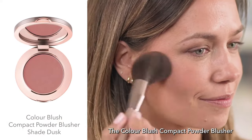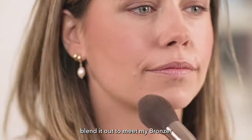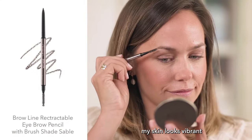Then on the apple of my cheeks, the Color Blush Compact Powder Blusher in Dusk — I apply it to the apple and then blend it out to meet my bronzer, and then a touch through the center just to ensure my skin looks vibrant.